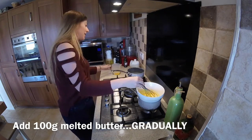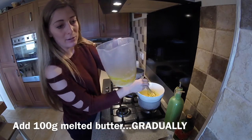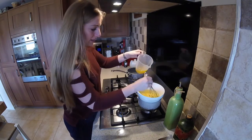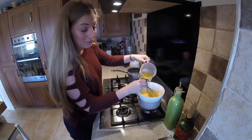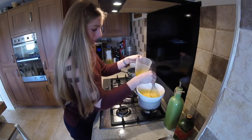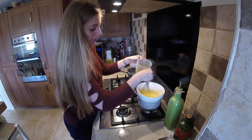So I've just melted that butter in the microwave, about 100 grams for the two egg yolks. And just bit by bit, I'm going to add it, barely a tablespoon at a time. Always stirring.